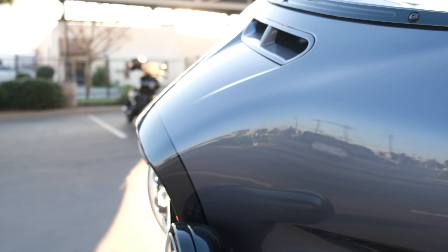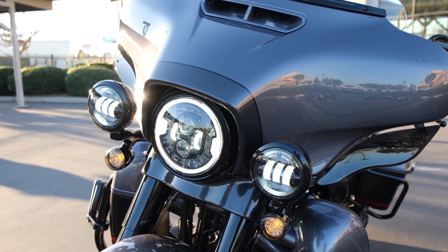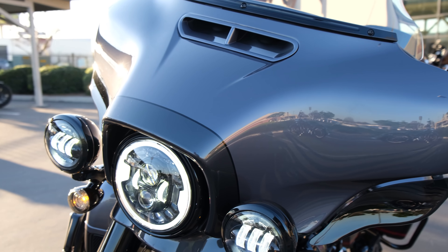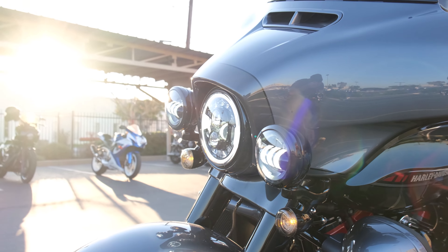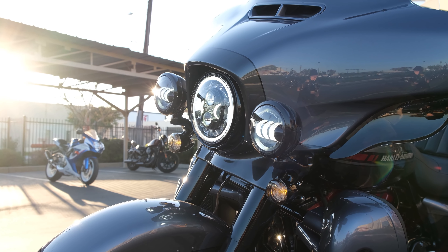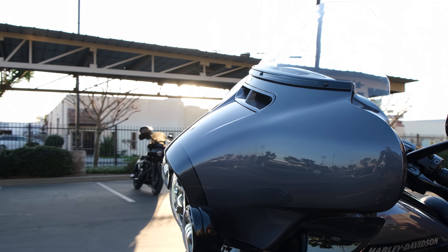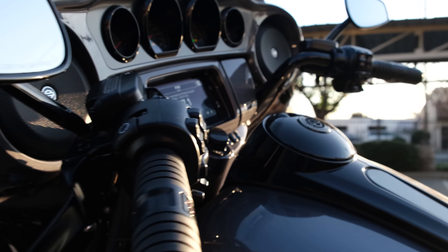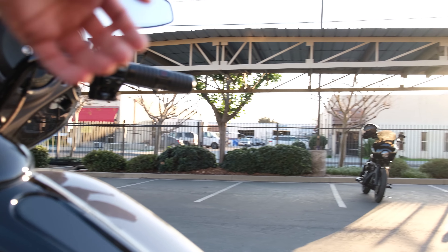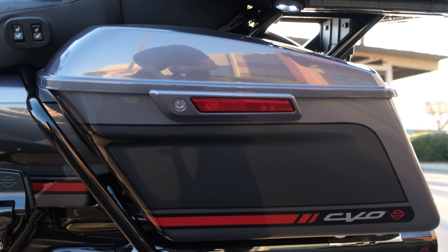Once you fire up the bike, you can see the new Daymaker design — that's the Adaptive Daymaker. It actually lights up additional lights in the direction of travel as the bike leans over, so it's a safety feature, and I also think it looks pretty dang killer. We do get the unique CVO badge there — you can see it for a split second on the gas door cover. We can also see the CVO logo painted onto the bags.